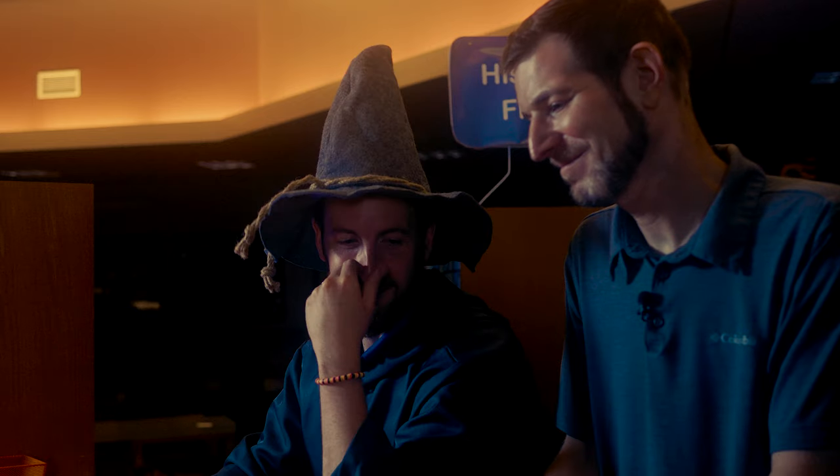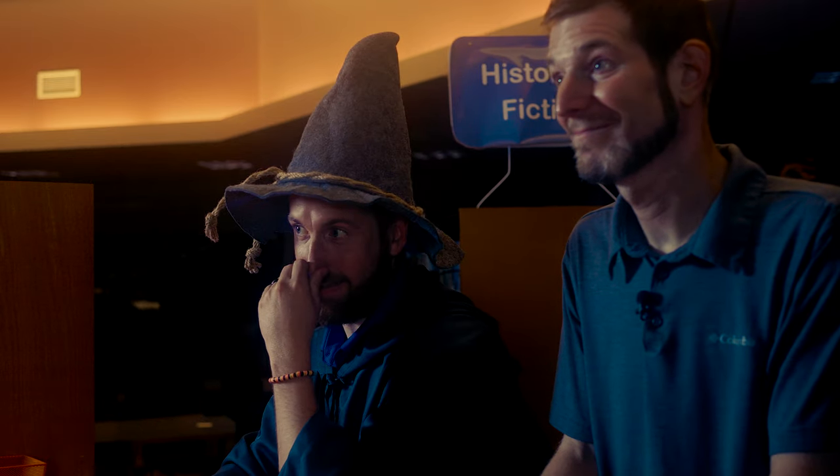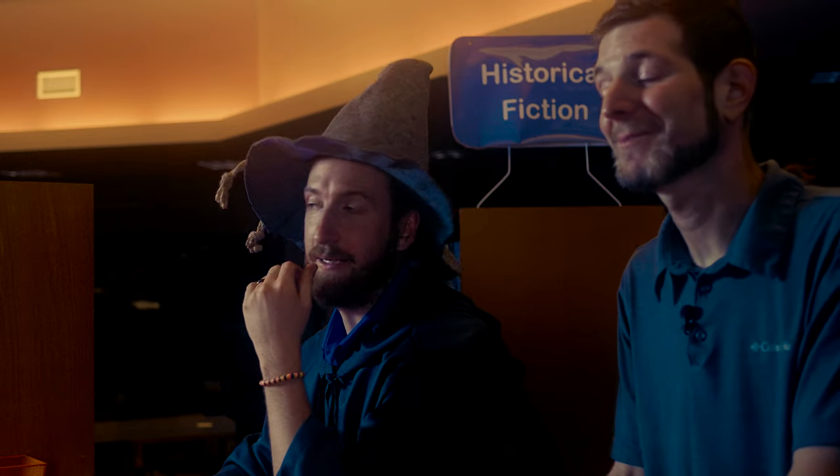I didn't realize it was Halloween. Scott! Listen, dude, it's like my costume. Can you just go with it for once, please? No, I figured that, but you look ridiculous. Well, I spent a lot of money on this, okay? Prime day. Money well spent.